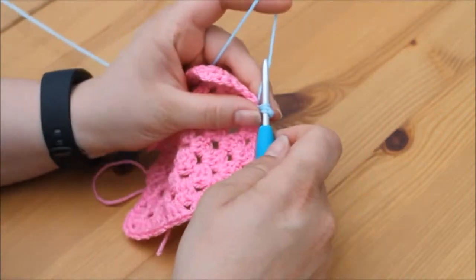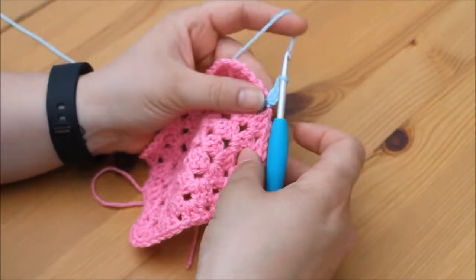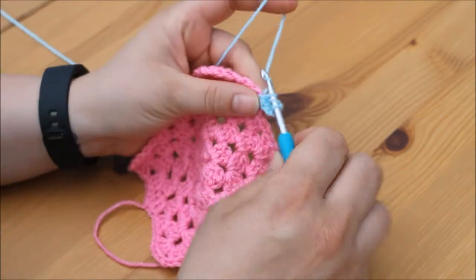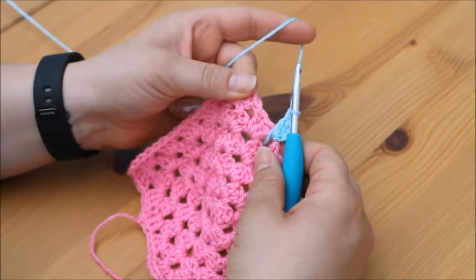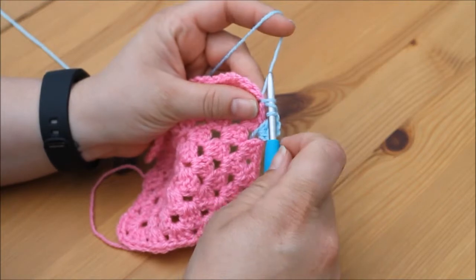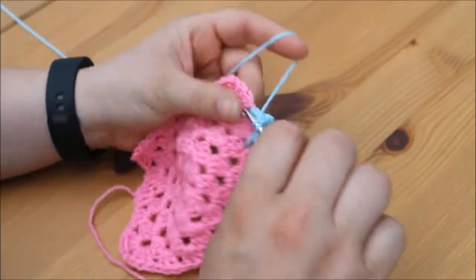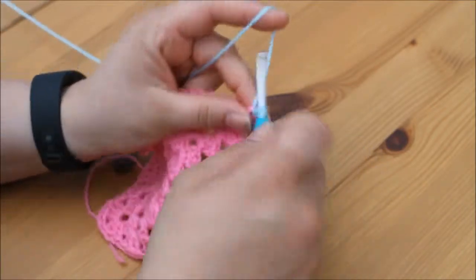So yarn over, insert, yarn over, pull through, yarn over, pull through 2, yarn over, pull through 2, yarn over, pull through 2. And one more: yarn over, insert, yarn over, pull through, yarn over, pull through 2, yarn over, pull through 2, yarn over, pull through 2. Just continue making your granny square in exactly the same way with the new colour of yarn.